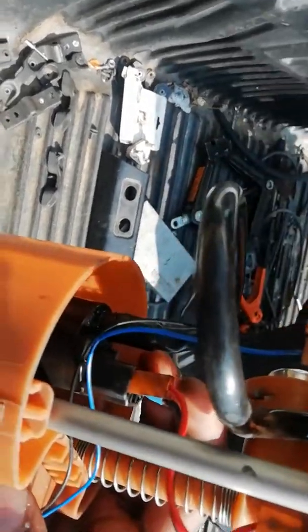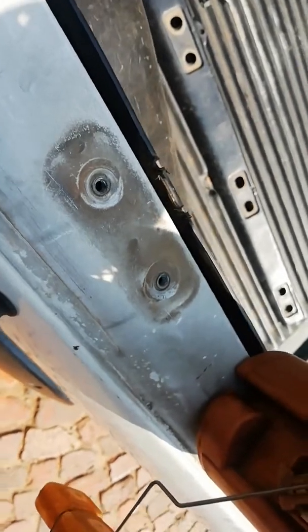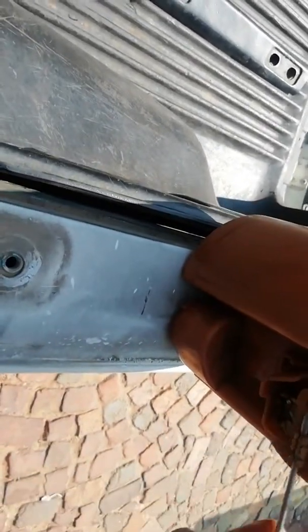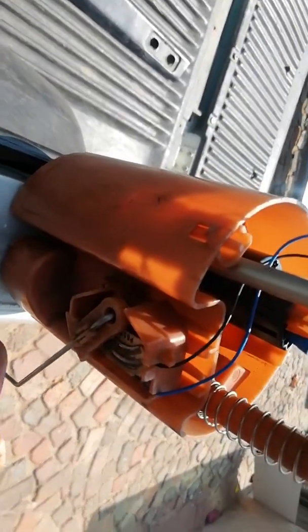After taking out the housing, you connect the new pump and you're done. One thing I also wanted to show you: you might find that this float part has fallen off — it was sitting inside the tank and causing the fuel gauge not to work properly.